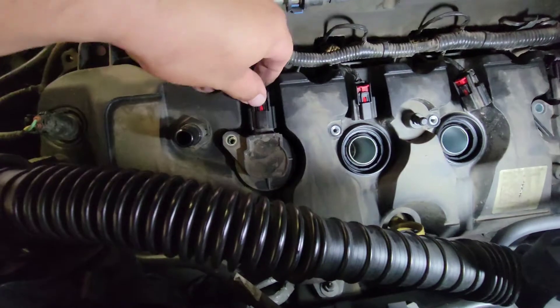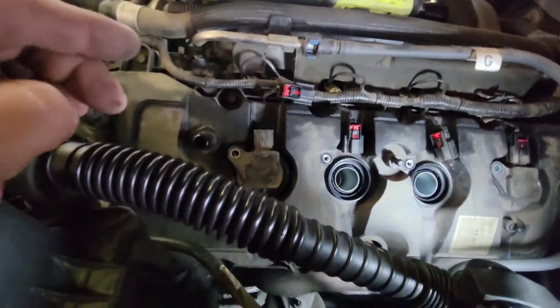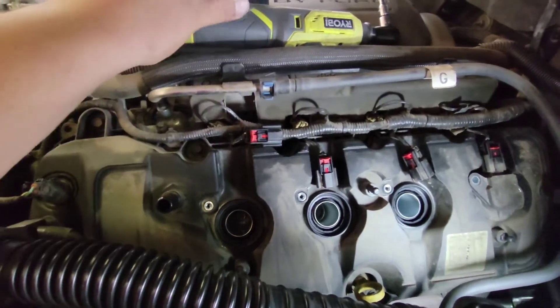Undo the safety tab on the coil pack, press it down and pull up. You might need both hands for this. And there you have it — now let's remove the coil pack. Here's our coil pack; we'll set that over to the side.